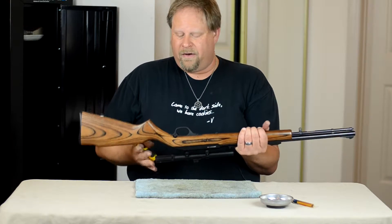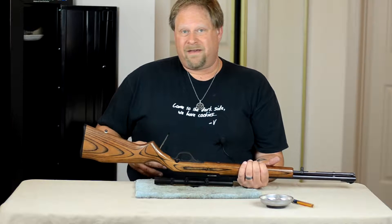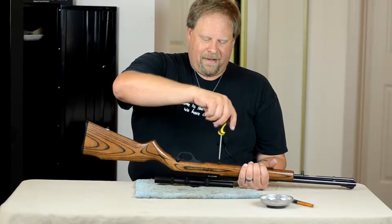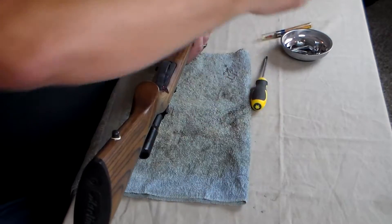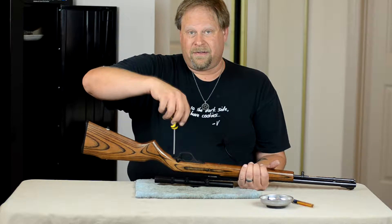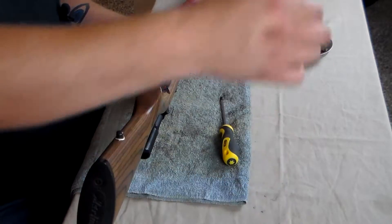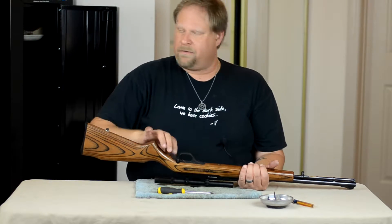I put the scope down on the table. This scope I don't really care about — it's a BB gun scope, and I do plan on getting a new scope for this rifle. One thing I do suggest: take your bolts and put them in something magnetic, somewhere you're not going to lose them. If you do lose them, finding or replacing them could be more difficult and expensive than you think. So pull out both bottom screws — there's the second one. The smaller head, longer screw goes back here into the back of the rifle.